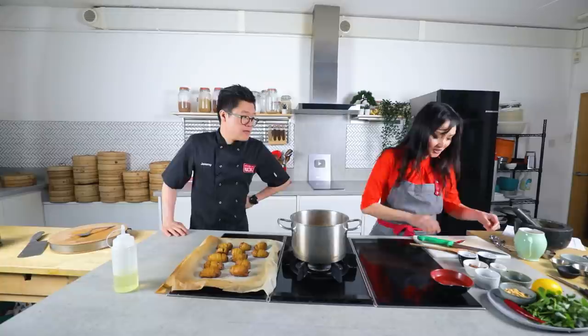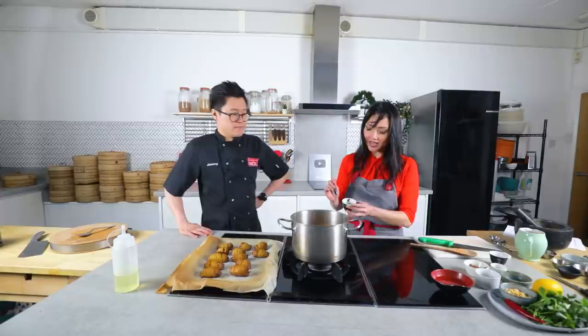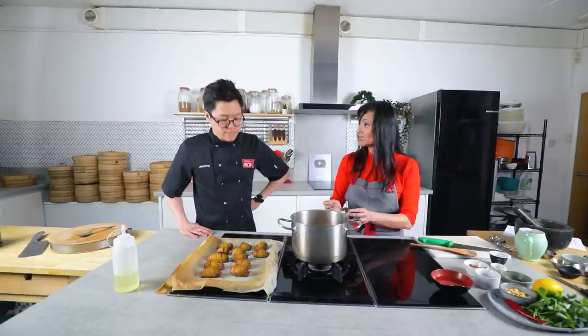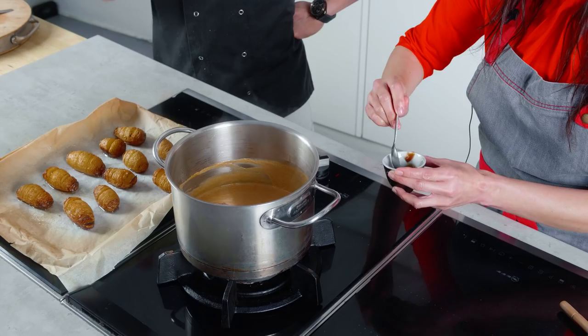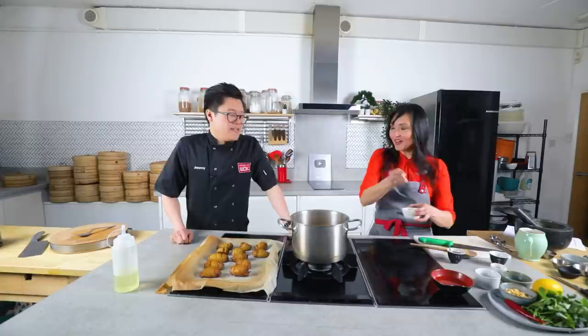I'm going to put light soy sauce, and then tamarind concentrate. You can use tamarind paste if you want but you have to reduce the amount because tamarind paste is slightly tangier than the concentrate. So with tamarind paste, use less or water it down a little. It's easy to confuse because people always think the other way around.